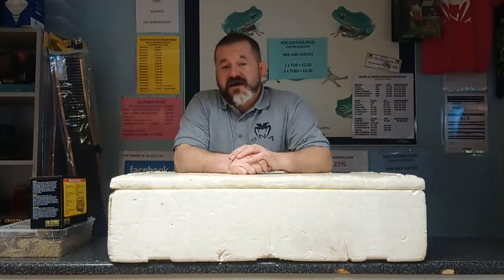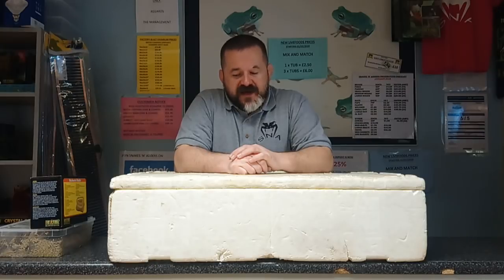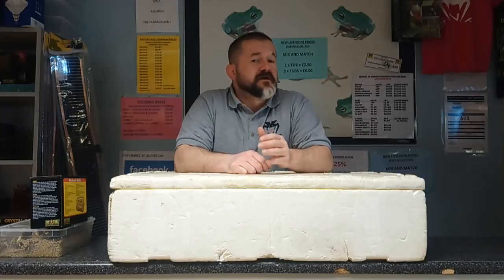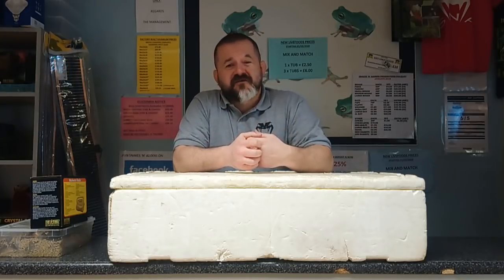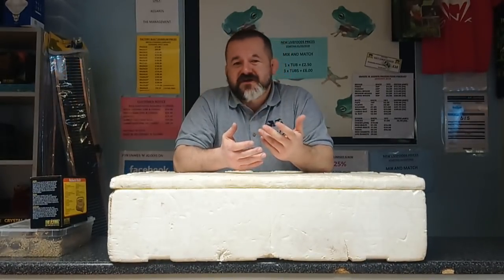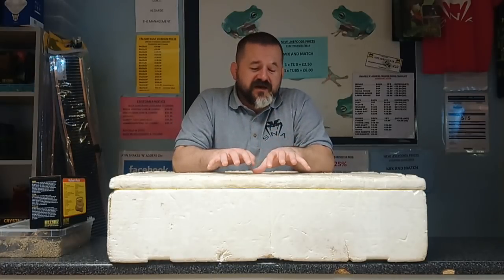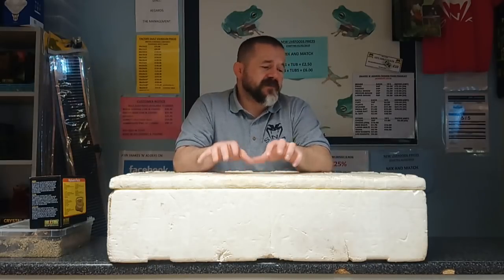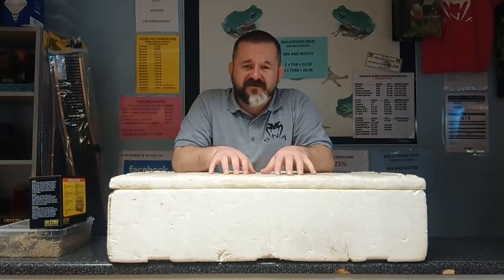Hi guys, welcome back to Snakes and Adders Reptile Advice. Breeding season is upon us and it can be a daunting time for novice keepers. Maybe it's your first time doing this, the whole process kind of confuses you, you're not sure how to approach it or what to do. Everybody's got their own take, and all I'm going to do today is go over the style of incubation I was taught by Paul, maybe with a couple of things I've worked out myself along the way. It's never let us down.